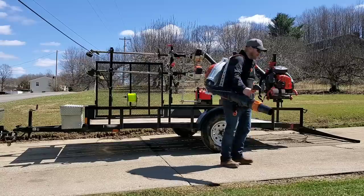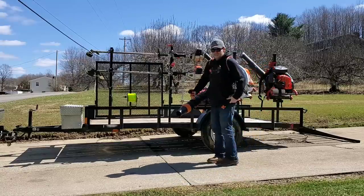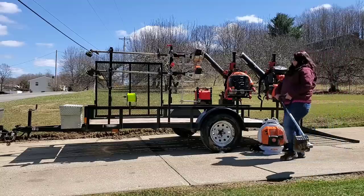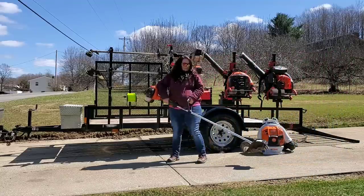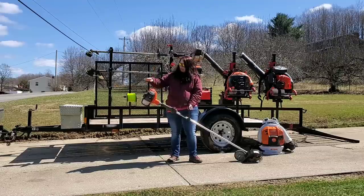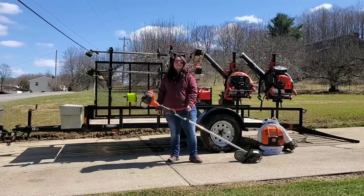New to the Spencer's Lawn Care family: the Stihl BR 800C backpack blower. And we got this bad boy here for all of our spring cleanups — the Echo BRD 2620.